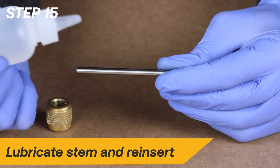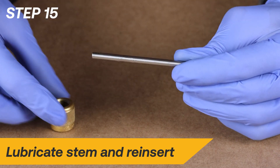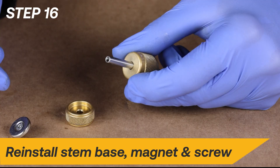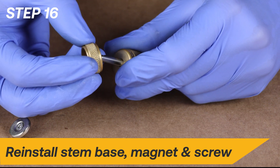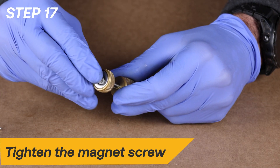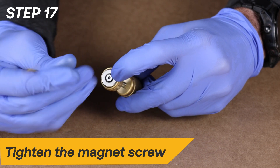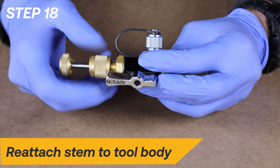Apply vacuum pump oil to the stem and insert the threaded fitting onto the stem as shown. Reinstall the stem base, magnet, and screw. Fully tighten the screw back onto the stem with a 2mm hex wrench. Lastly, reattach the stem assembly back onto the tool body.